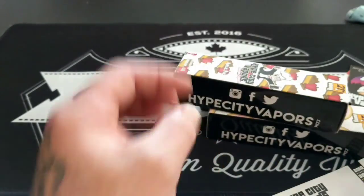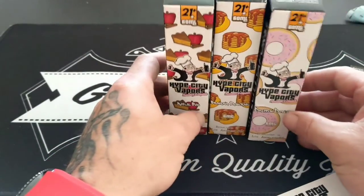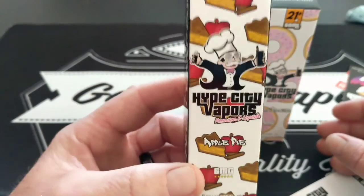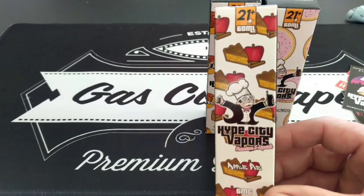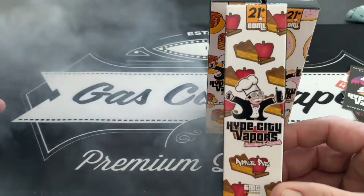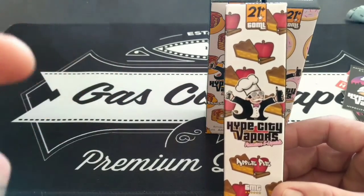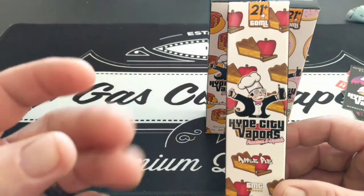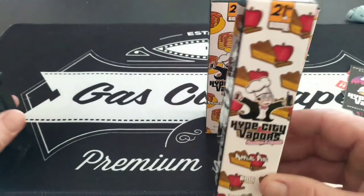Let's look at the boxes. So right here — this one's the apple pie, and that's the one I'm vaping on right now. It tastes just like mom's homemade apple pie. You know how the apples have been cooked and they're really nice and warm and fresh, and then there's the crust around it? That tastes so good.